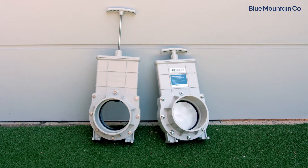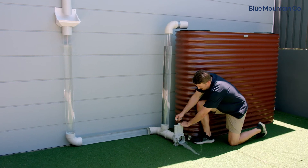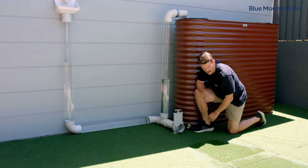Stainless steel sliding gate valves offer you more flexibility. In addition to allowing you to fully drain your system, the stainless steel paddle is stiff enough to allow you to partially drain it by closing off the water mid-flow, even with up to six metres of head pressure behind it.